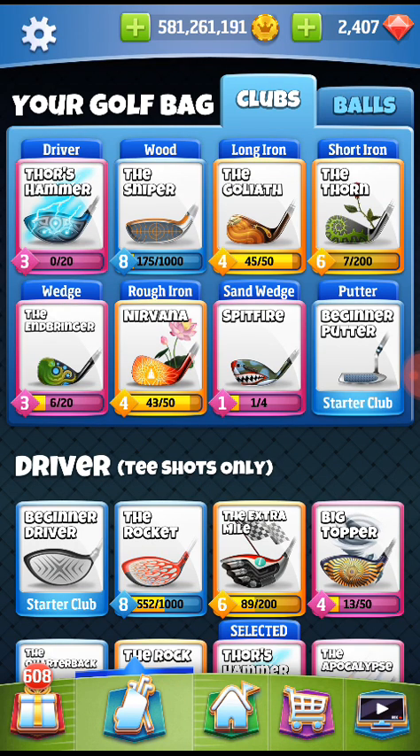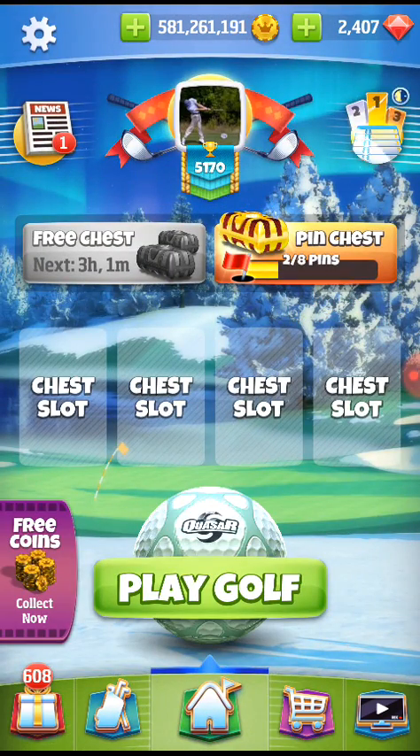Hey guys, I wanted to do another Golf Clash video here. I wanted to show you my current bag setup. This is going to be for the Winter Lynx tournament.